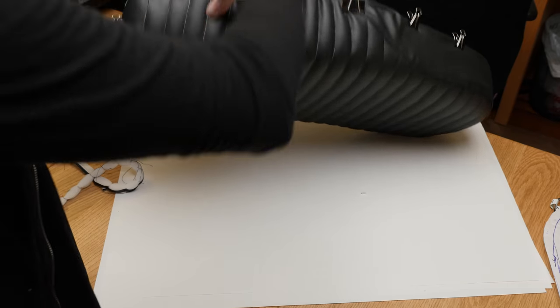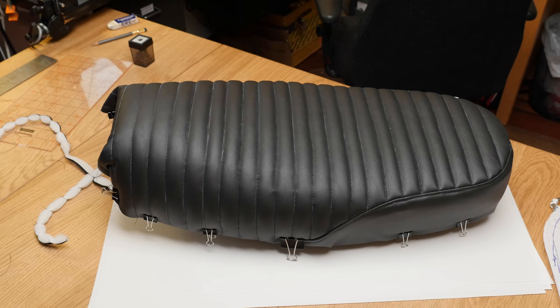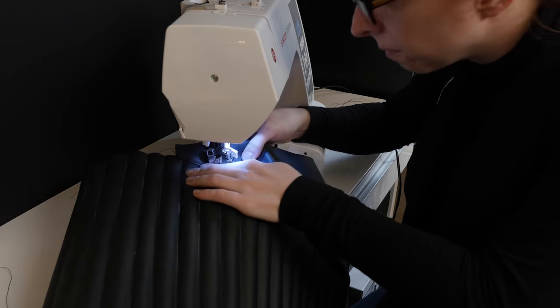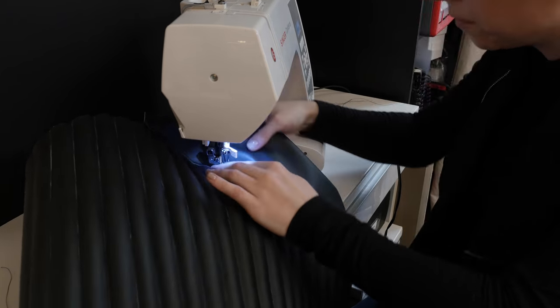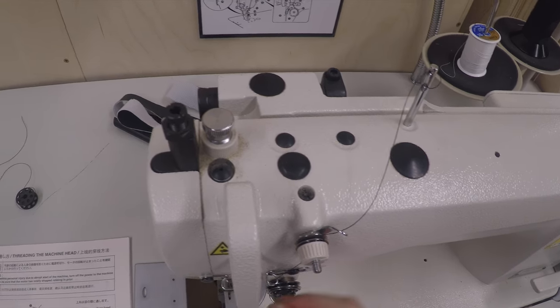I sewed the complete cover and thought it came out just okay. While my sewing machine was technically capable of stitching these materials, I wasn't getting the most consistent feed rates or thread tension. Since I have access to the lab where I teach at SVA, I headed there to whip up version two on their industrial Juki.